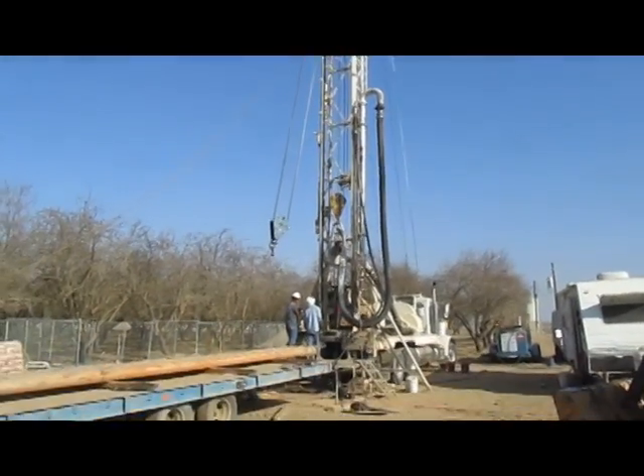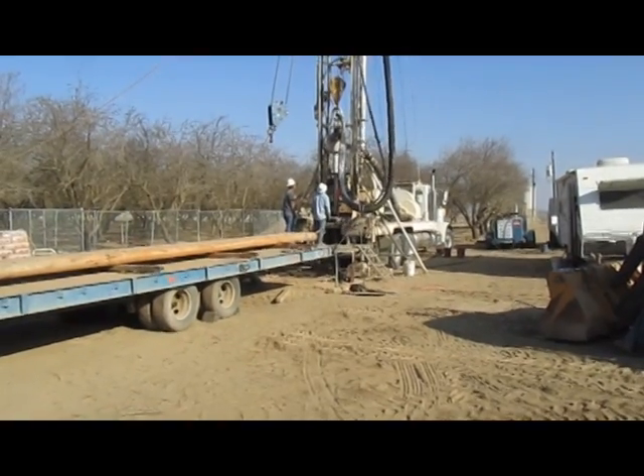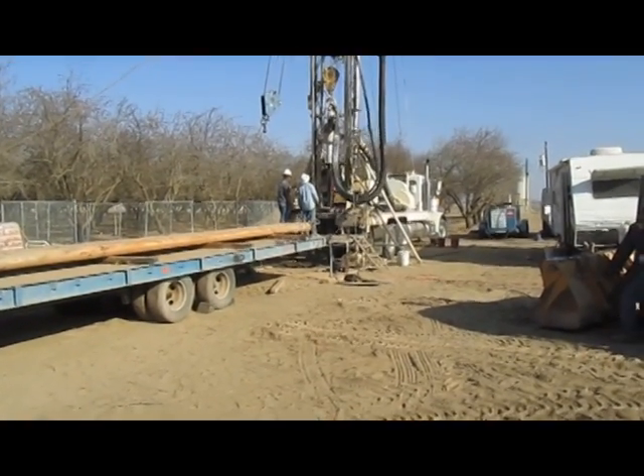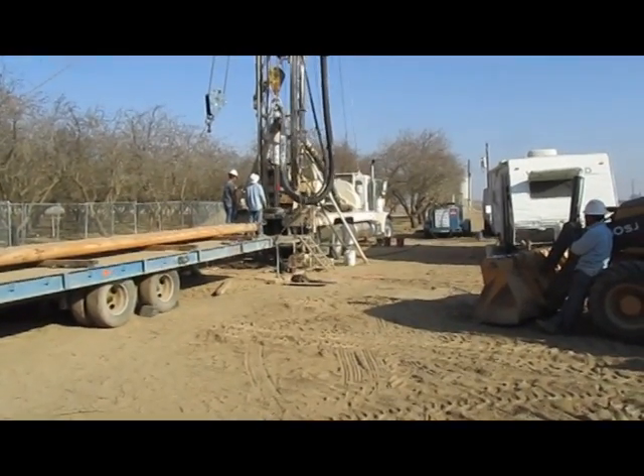What we're doing here is we are drilling a new well. This ranch's well has served its purpose. It's 60 years old and it's worn out, and we're having to drill a new well.